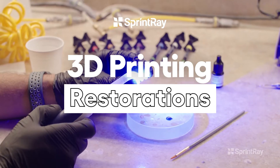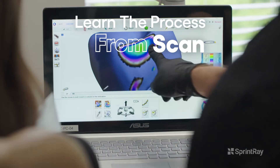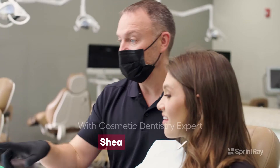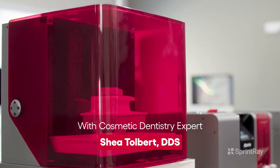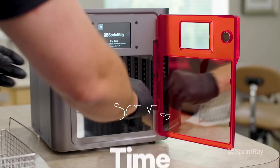3D printing restorations really has a place for everyone. I'm going to share with you our workflow that's more efficient, customizable, and better for our patient outcome. My name is Dr. Shea Talbert and I want to invite you to join us to learn how to 3D print provisional restorations to better your patient care.